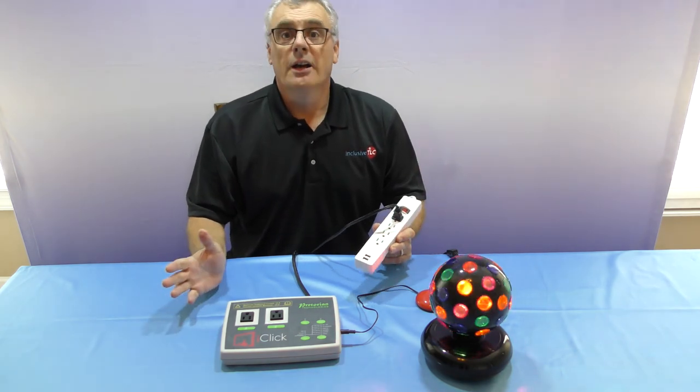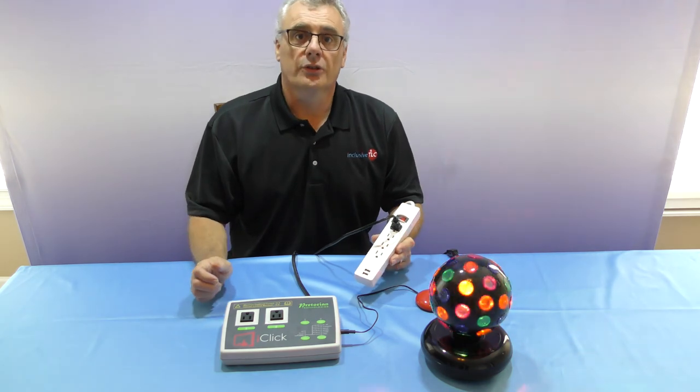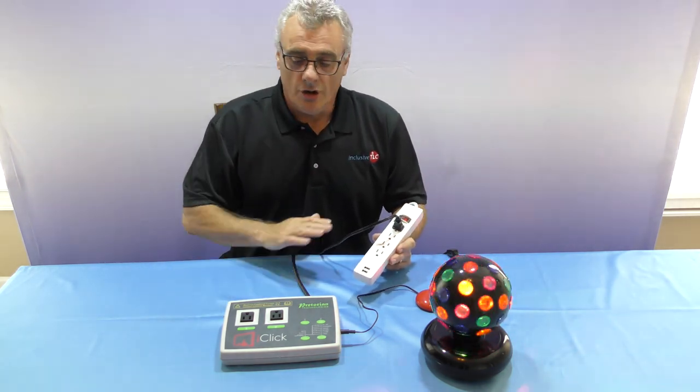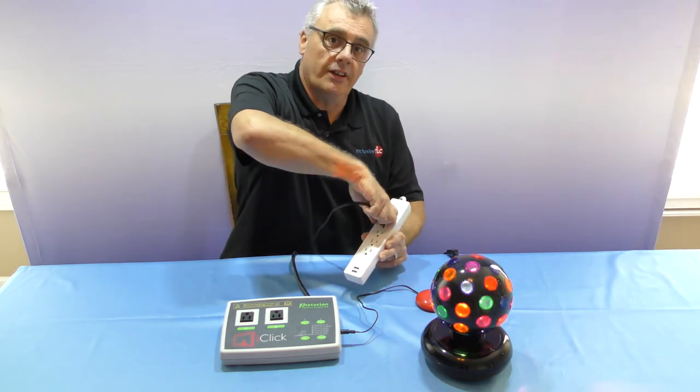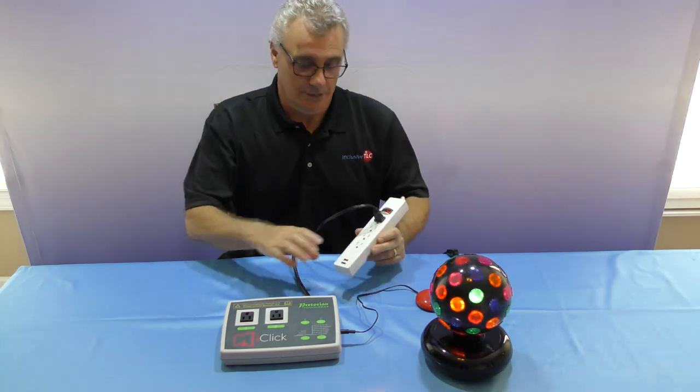A good test to see whether your device will work with the iClick is: plug it into the wall when it's turned on, unplug it, then plug it back in - does it carry on where it left off, or does it come back in standby mode? Unfortunately most televisions come back in standby mode, and the same goes for CD players, music players, and those kinds of things. So not everything will work, but this is a very simple, quick test to find out what will.